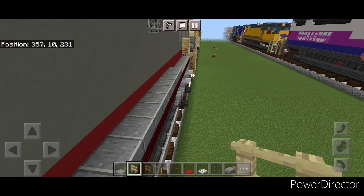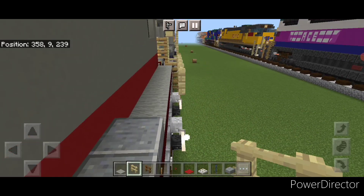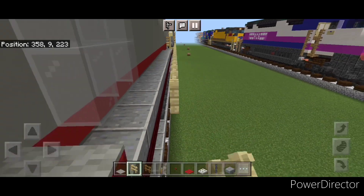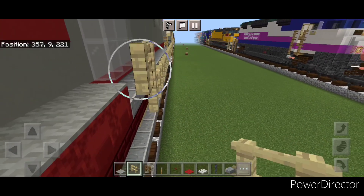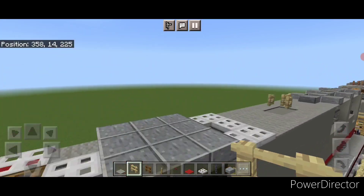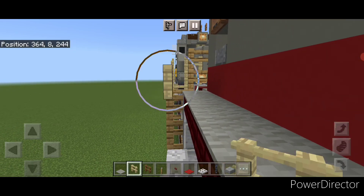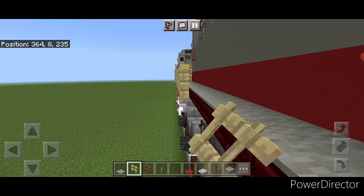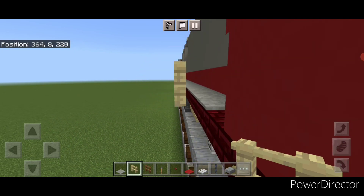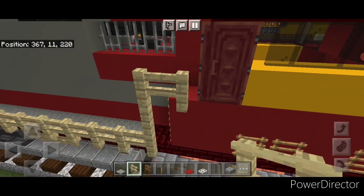Then come to the back and switch to birch fences since we don't have gray. Connect the fence up here and come straight forward across this. When we get right here, come up one and then forward until you're behind the cab. Then do this side - come to the back down here, connect the birch fence up right here and start bringing it forward up this side of the locomotive. Then right here come up two and then forward one.